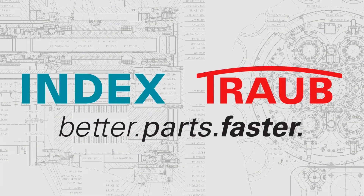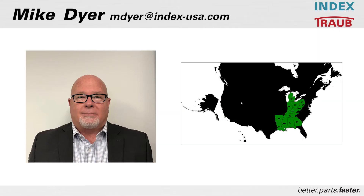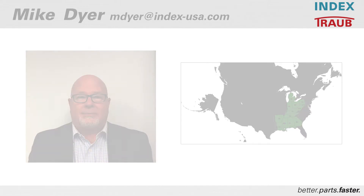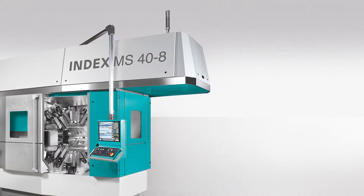Hello everybody. I'd like to thank William for that demonstration. My name is Mike Dyer — I'm the regional sales manager for INDEX in the eastern half of the Midwest as well as the deep south. I'll be doing a brief PowerPoint presentation on the MS40-8, and there'll be opportunities at the end for a brief discussion if there are any questions. This is the MS40-8 multi-spindle lathe.